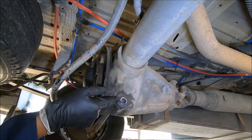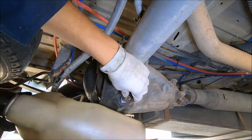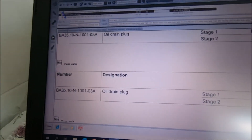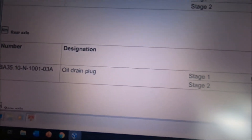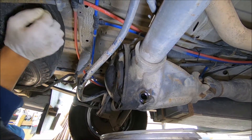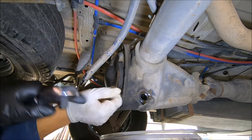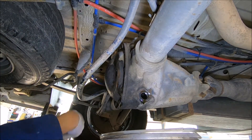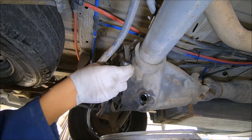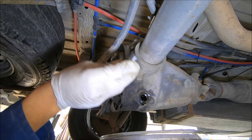A little tip: never use an impact gun to try and remove that unless you really have to. Also, I forgot to mention — you need a torque wrench, because you have to torque this down to 100 Newton meters. Just check your specs, as each Mercedes Sprinter has a different type of axle fitted, and each one has its own torque specification.